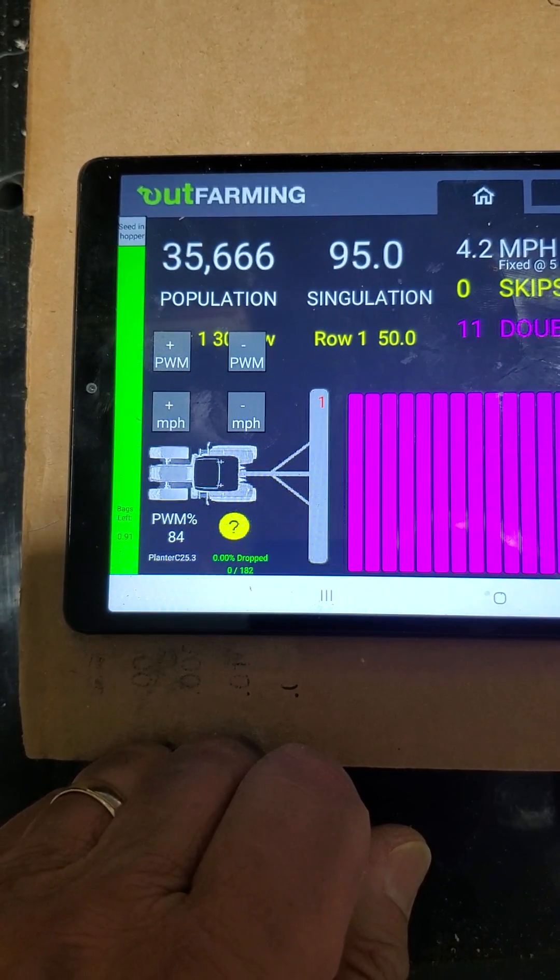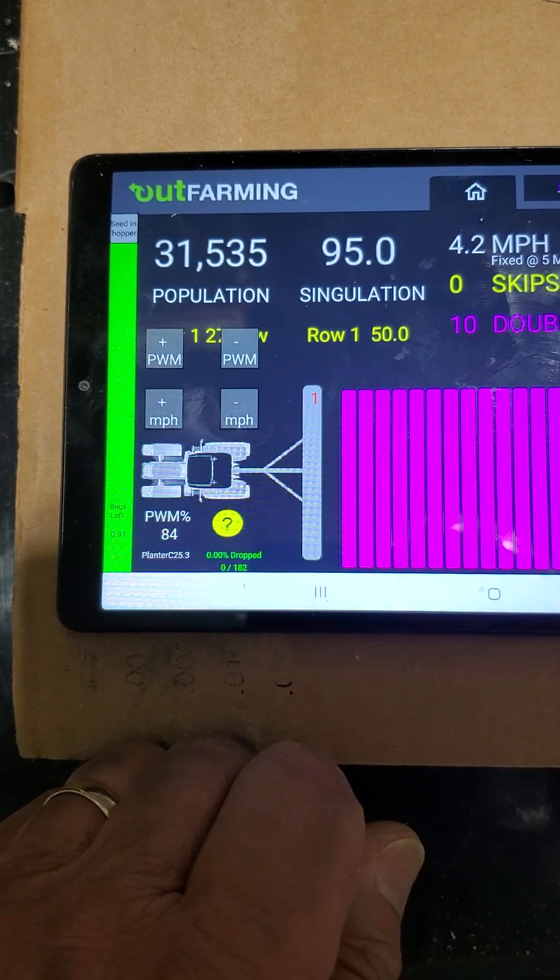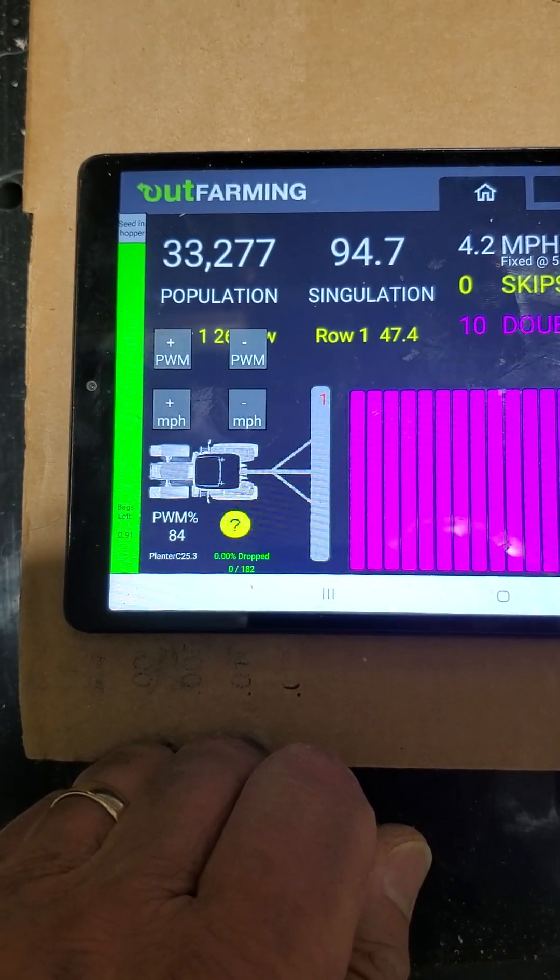The population drops a bit because it's having to average. Sometimes it gets two seeds, and sometimes it's a shorter seed count over the short period of time it's measuring.